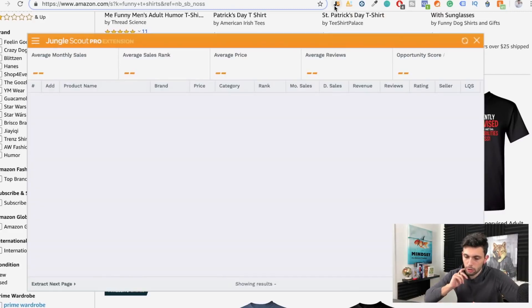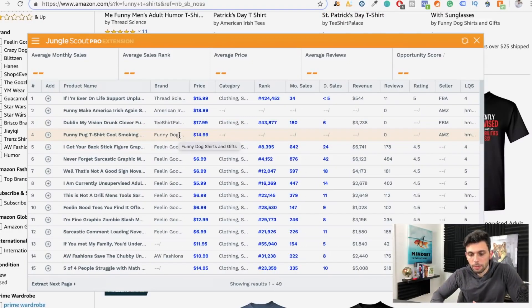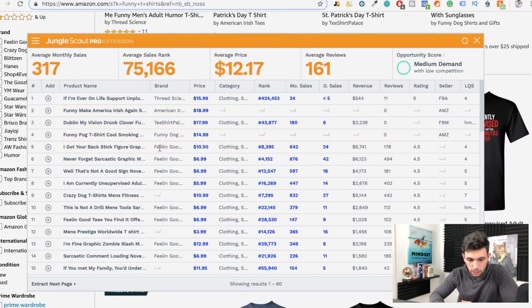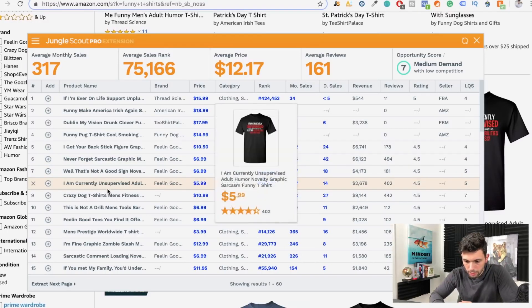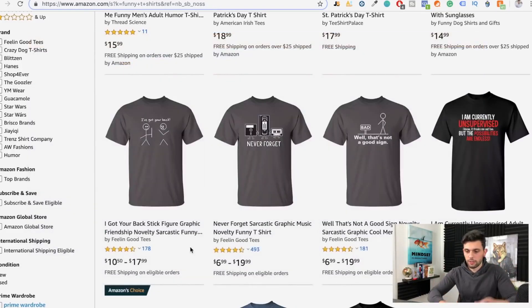What we're going to do is open up Jungle Scout, which will instantly show us which products are doing well. Funny t-shirt might be a little difficult to rank for because it's a huge keyword. But like I said, we're going to cross-niche products. You want to find cross-niched products — for example, this one called 'Dublin' is pretty funny and it's making $3,000 per month with zero reviews. Keep going through these and you can find huge profit. This one right here is making almost $10,000 per month — it says 'I'm into fitness, fitness taco in my mouth.' This stuff sells because it's the fitness and tacos cross-niche.